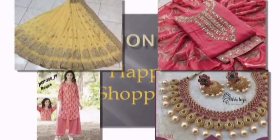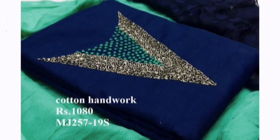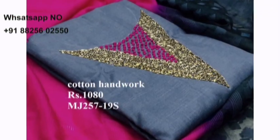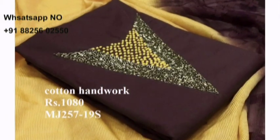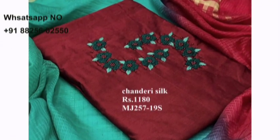Hi friends, welcome to Fashion Park online boutique store. In this video I show you handwork dress materials collection. You can wear this dress materials for your parties, functions and festivals etc. Different type of handwork designs done on slurp silk and cotton cloths.